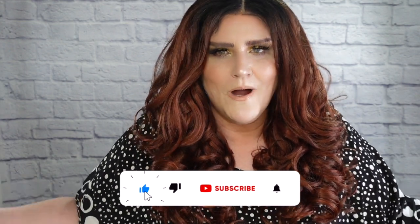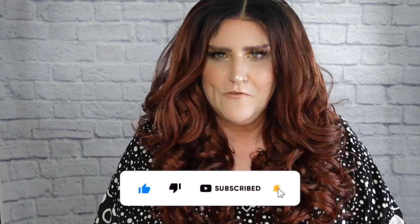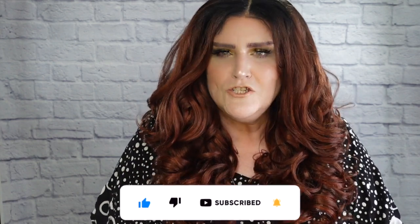We're here to do a wig review and before we get into it, I have to ask — did you not subscribe? I mean, why not? You're missing out on so much, especially if you love wig reviews. So please join the party and click the subscribe button down below.